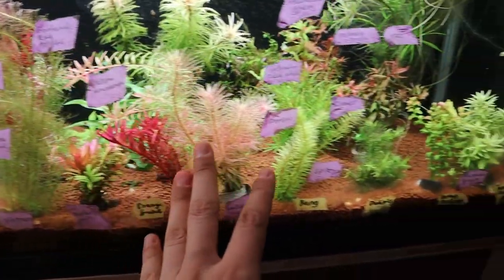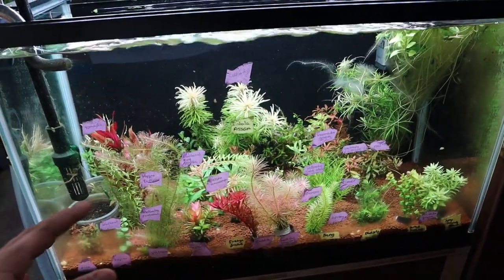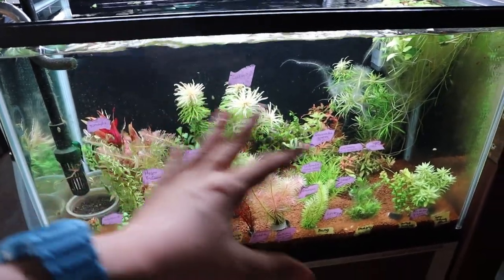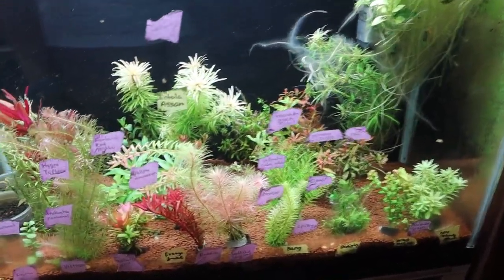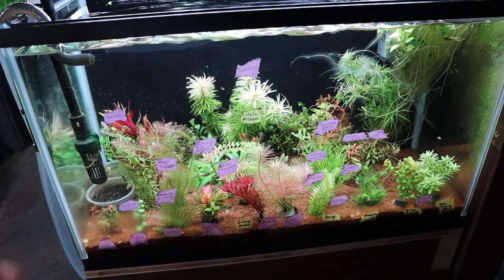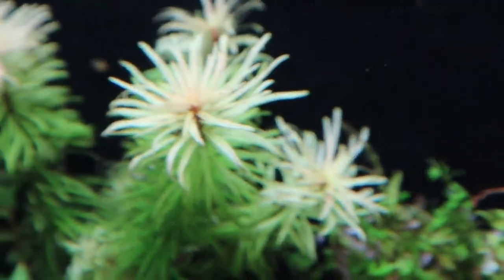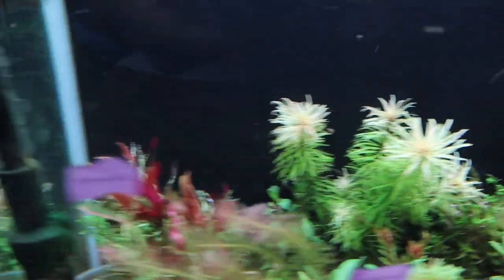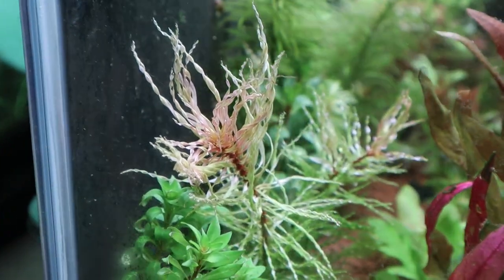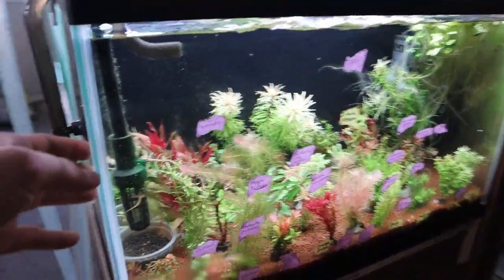I'm not going to use all of these plants. You can see all the labels here, but there's too many — this is probably enough for a 90 to 120 centimeter tank. I'll try to use as much as I can in this compact space. I want to showcase some cool plants, like the inclinata cuba in the back, and the Ludwigia tornado — also known as the twister plant — where the leaves twist upwards like a tornado.